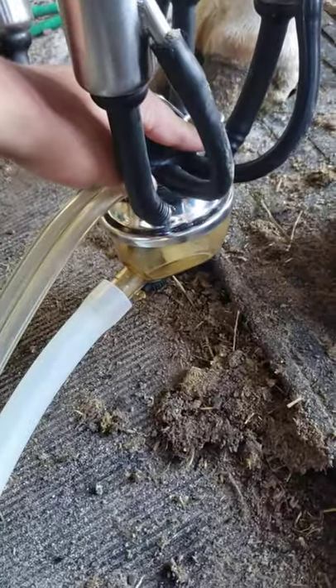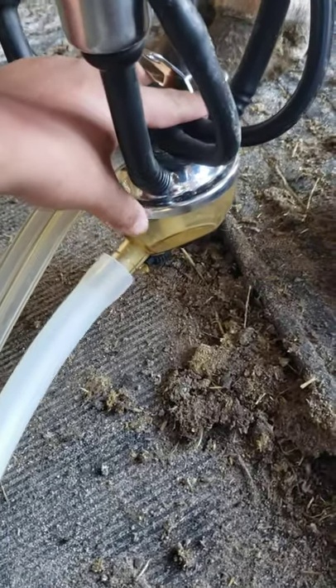Next, you have your milk line, which is actually where the milk will go down into the tank. It'll come down from each teat. If I press down here a little bit, you can actually see the milk coming out, going down the tube, and up into the tank.